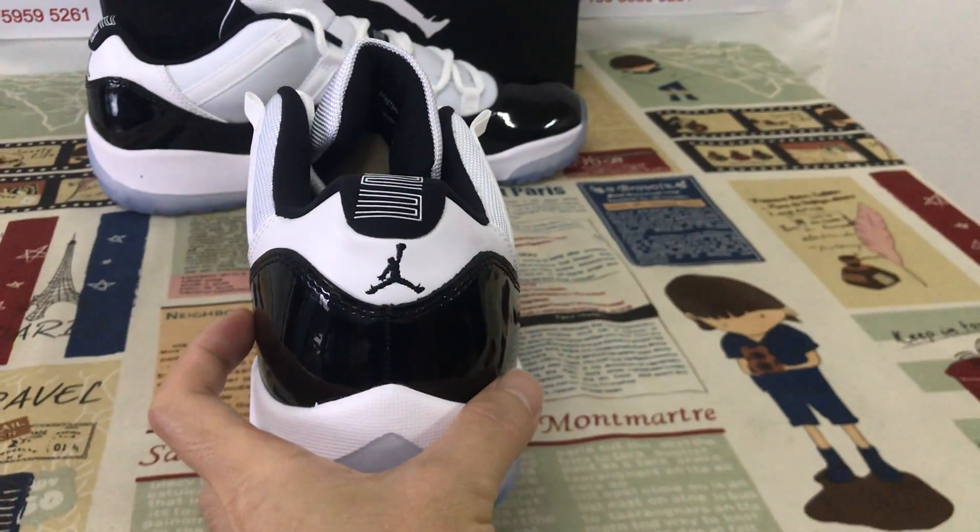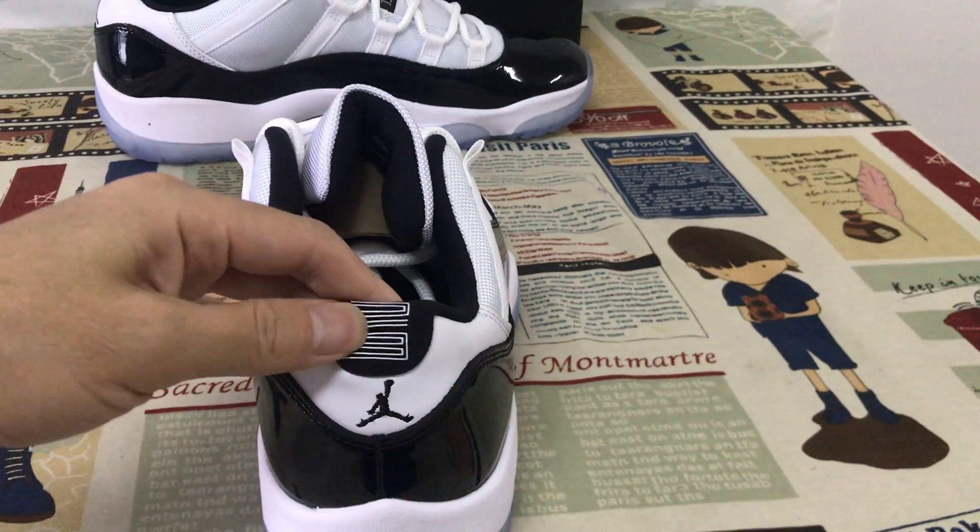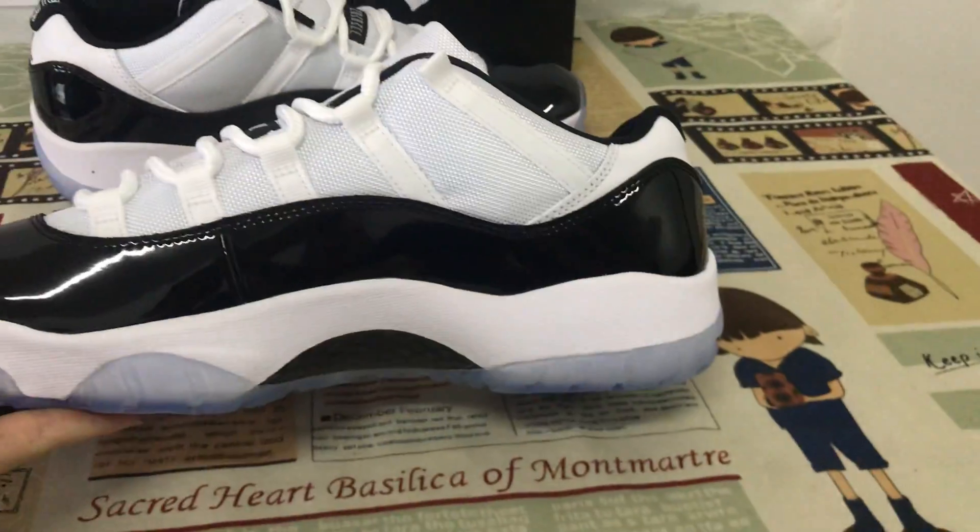Here is the back view with the Jumpman logo and body station, with screen print on the back.